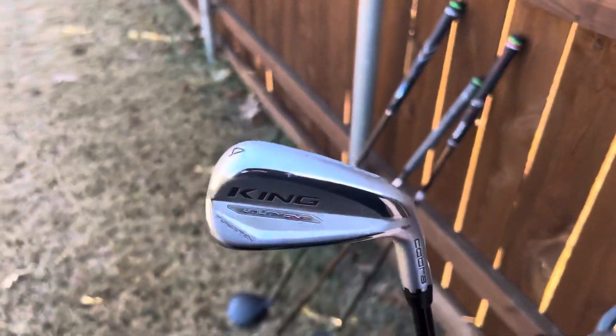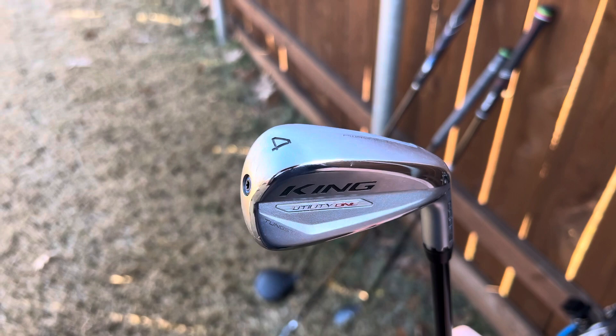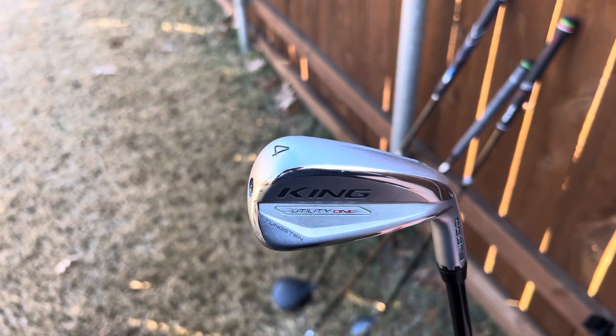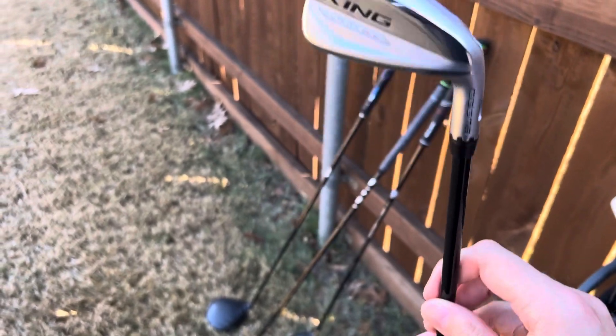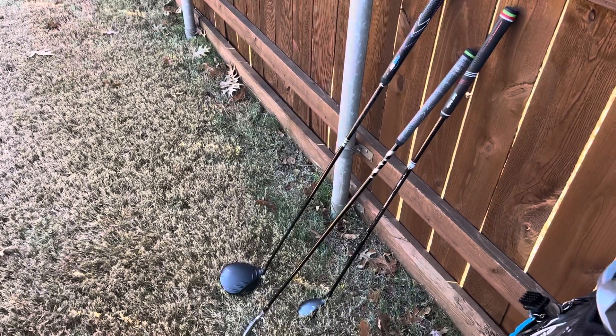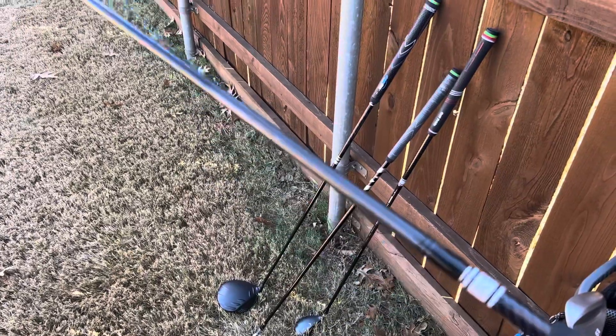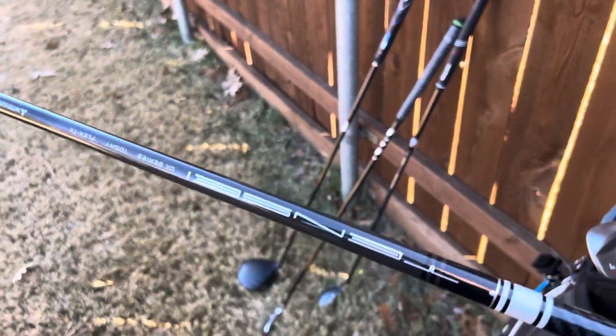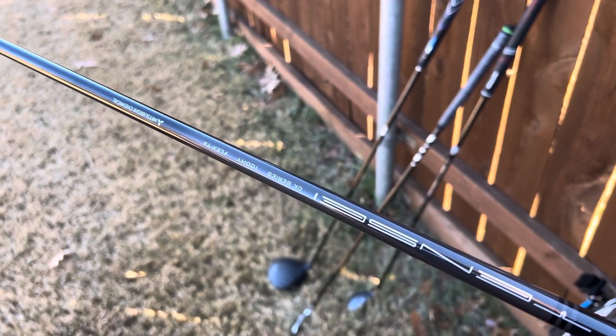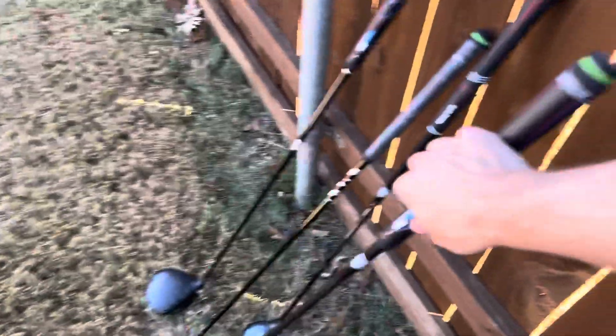My 4 and 5 irons are identical. I have a Cobra King Utility 1 length, 21 degrees in the 4, 25 and a half in the 5. These are 1 length, so they're playing 37 and a half inches like a 6 iron, and they are both in the Tensi Pro White 100 TX shaft.